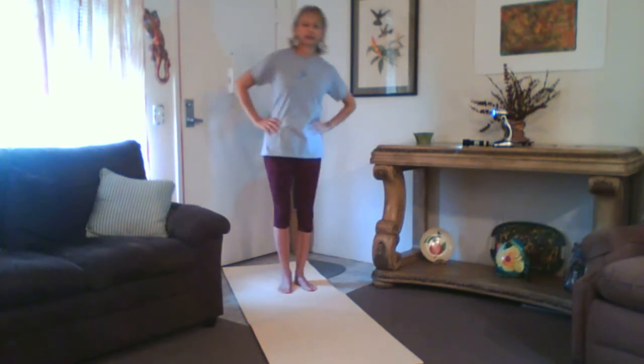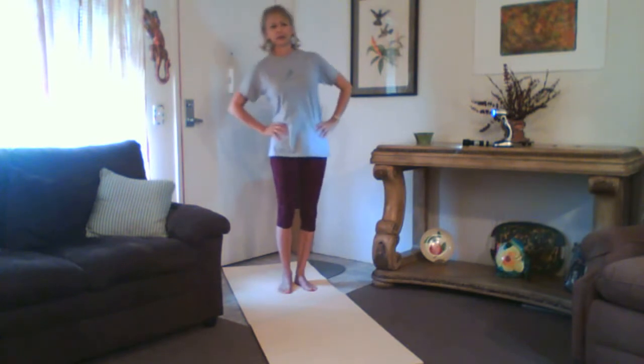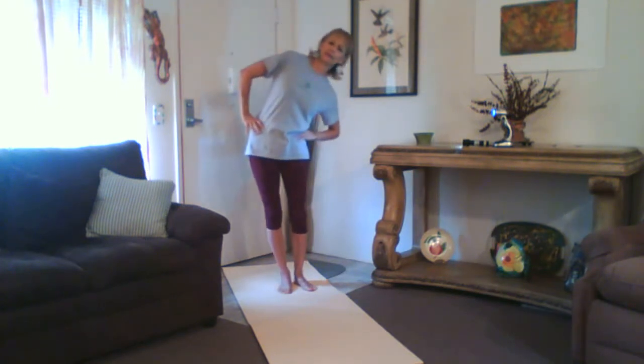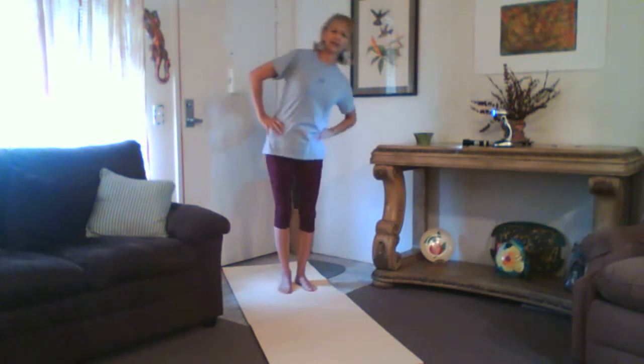We're going to have you do some waist exercises. We're going to be bending from one side to back to center and then back to the other side, up to center. Just follow along. Stretch to the right, up, stretch to the left, and back up. Again, to the right, up and to the left, and back up.